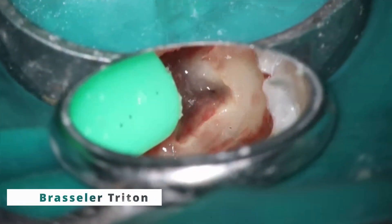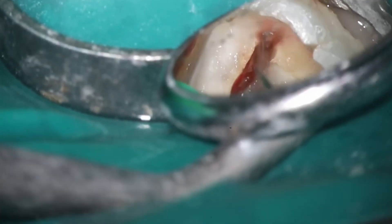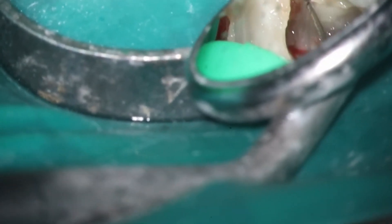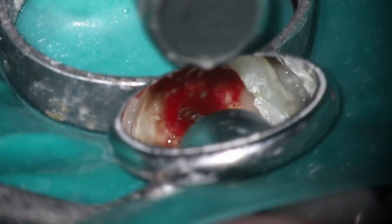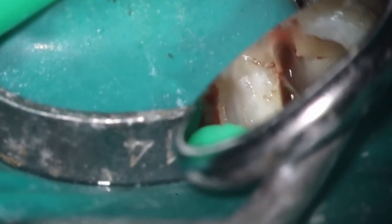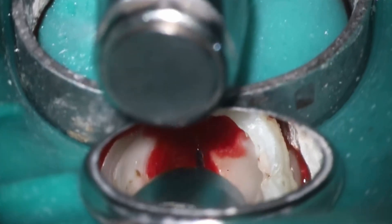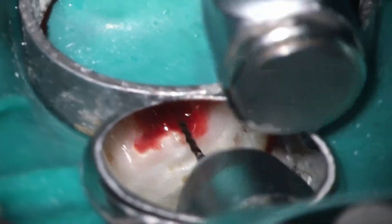I'll drop a link to that curved canal video if you haven't seen it. When you're dealing with really tight curves and skinny canals, there are a few things to keep in mind. You'll notice that's why I started with a size 6. I haven't taken that 20.06 down the ML or the distal lingual canal at this point either, because I want to see how thick it is and how bad that curve is. I'm just poking around and feeling — thankfully it dropped about halfway down right away, telling me this is not that skinny of a canal. Keep things nice and small when working on any Radix case because they are going to be curvy and skinny. The 17.04 is going to be my final file on this case.